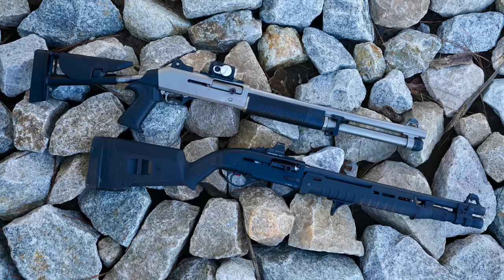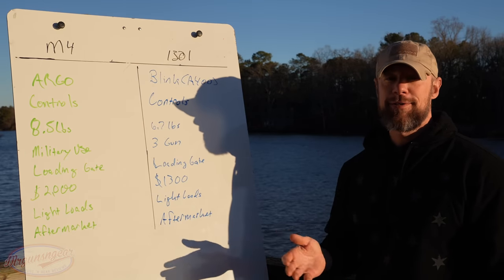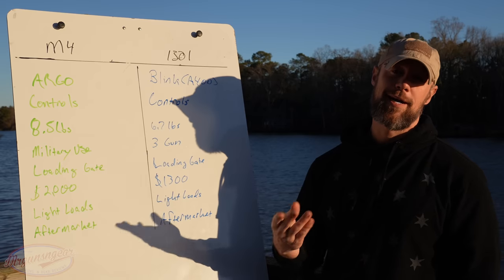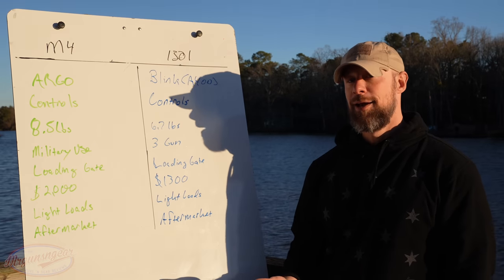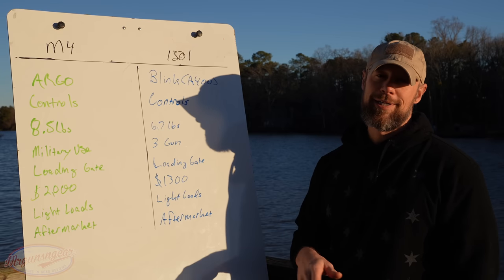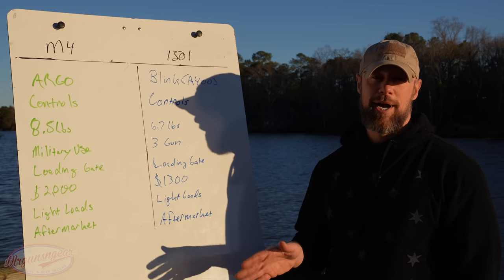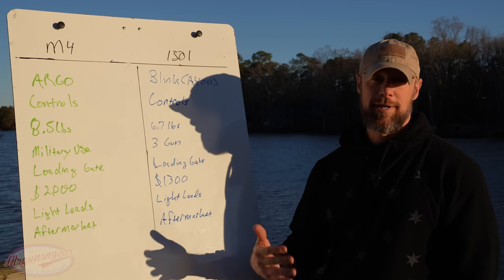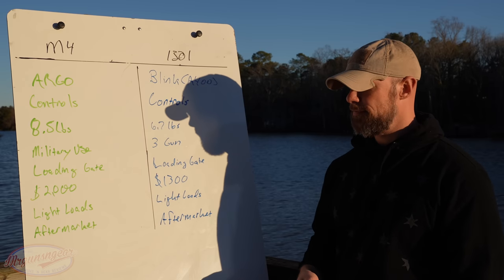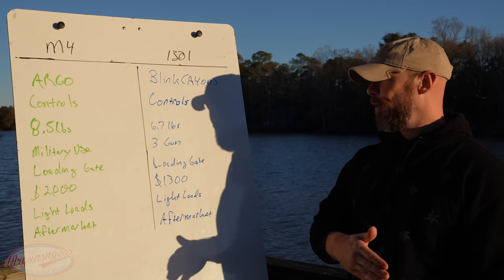One important data point: the folks at Battlefield Vegas do rentals with very high round counts and document failures and parts breakage. They said the M4 is without question the most durable gun in terms of ultra-high round count, especially running buckshot, and that nothing else in the market is even close.